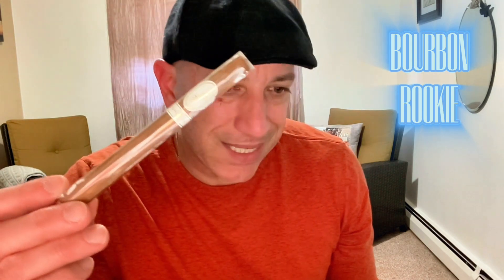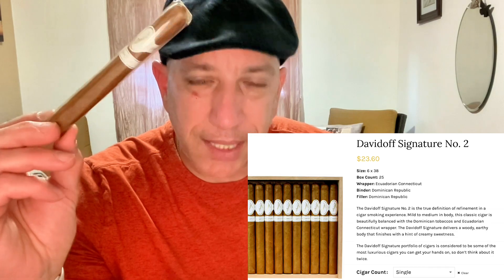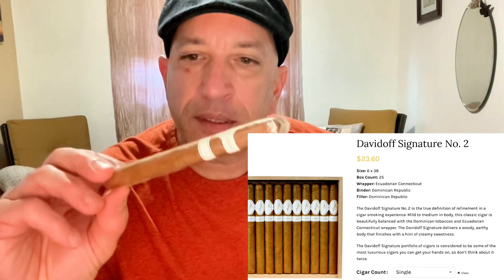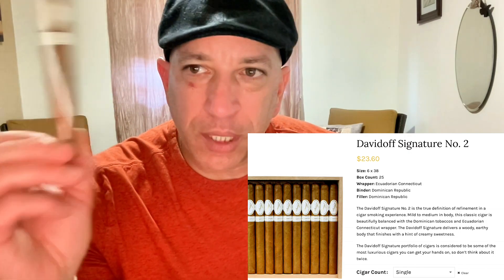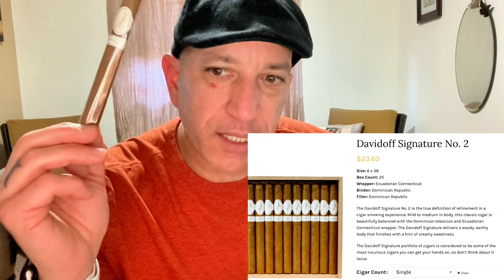Without further ado, this cigar kind of speaks for itself. I was a little disappointed — I had a brain fart and wasn't really looking at the actual size. I thought it was more of a toro size, but it's a lancero at best. I thought it was going to be bigger. I got two of these online — that's the way to go — at about $23-24 a piece.